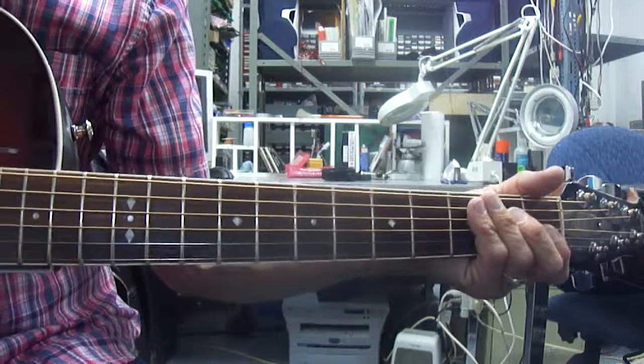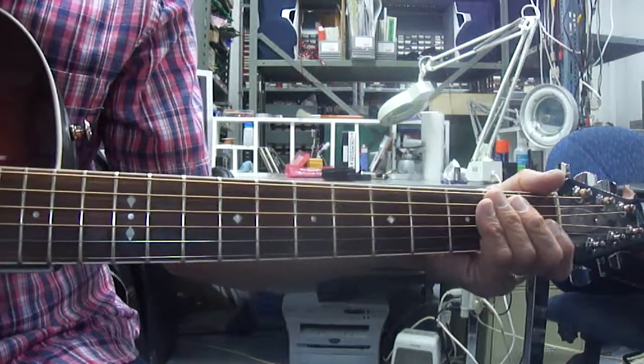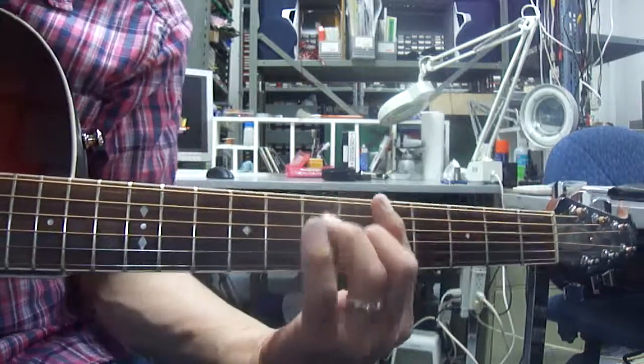And if you slow this down, just to make it a little easier to see what's happening, you start on your E, first position, and do a run up to the A7th chord.